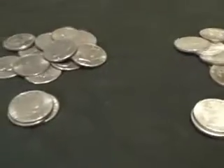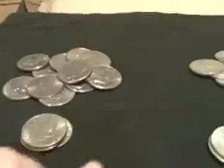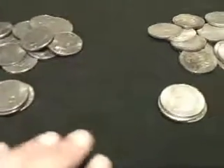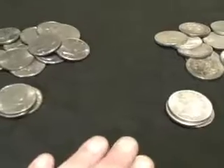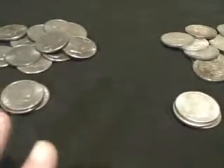Hey there everybody, Skutter here today. I'm going to try a little experiment today with some coins here. A lot of times when people are collecting coins, you have to determine whether or not you've got silver or you've got clad.